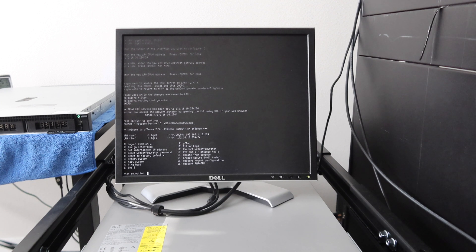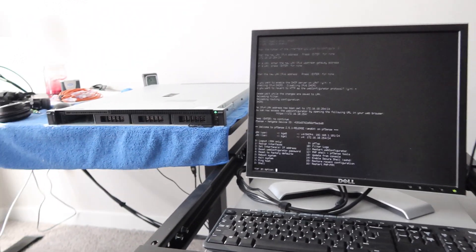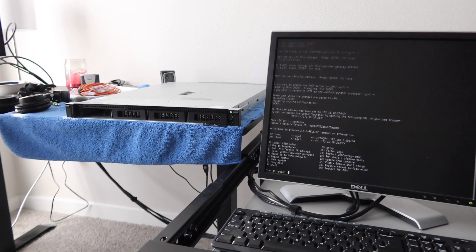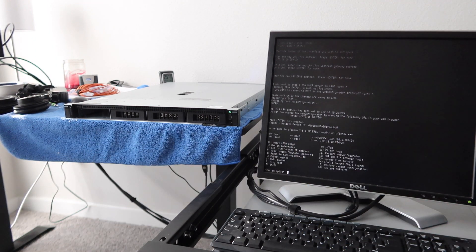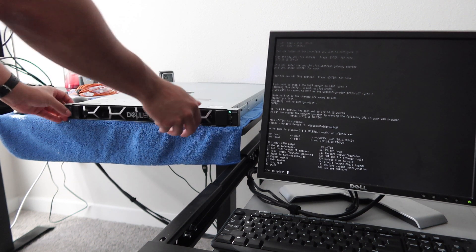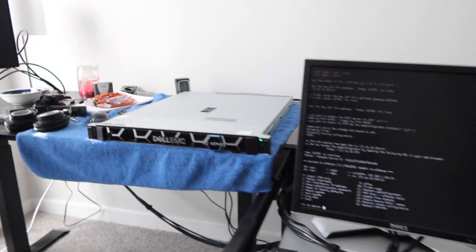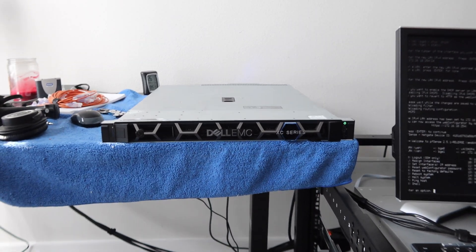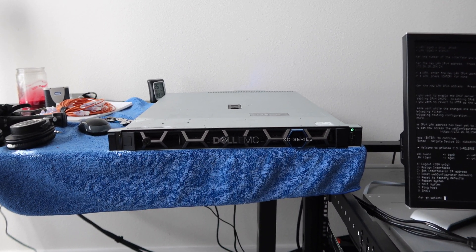That's pretty much it guys. Now all we've got to do is put the bezel on — this beautiful bezel. You guys know I love Dell bezels. We've got a Dell EMC XC series bezel going on this thing. Let's go ahead and put that on there. That is very nice right there — look at that. That's a thumbnail right there. Very pretty. There we have it guys — the pfSense router, all installed.